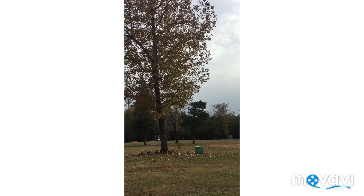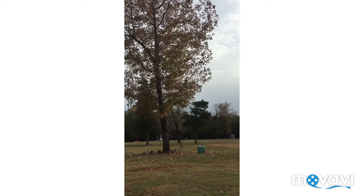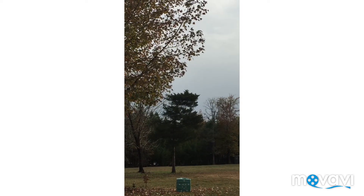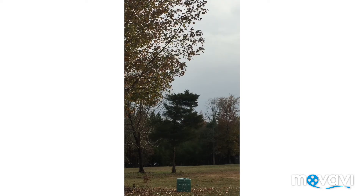Alright guys, you're only going to be able to see the target and I'll zoom in a little bit for you. You can't see me shooting, but you can see where my arrows are hitting. Let's go ahead and take the first arrow and put it in and take the first shot.